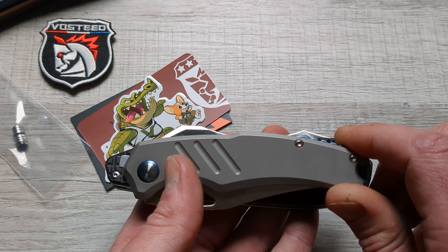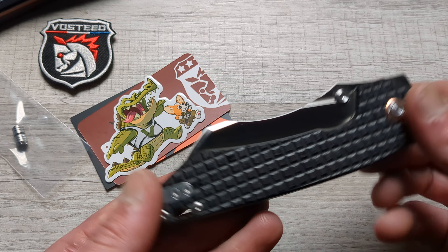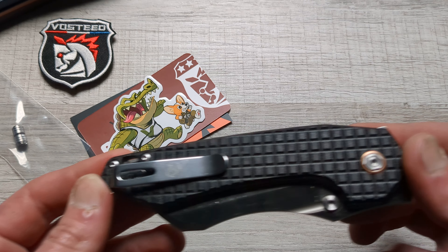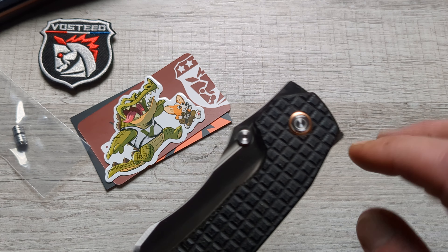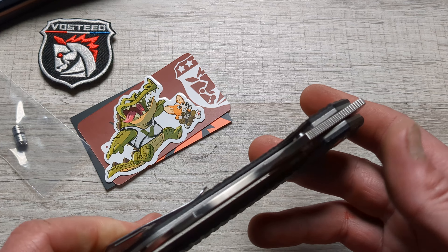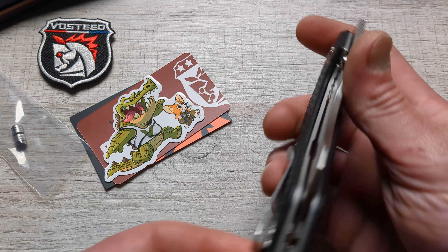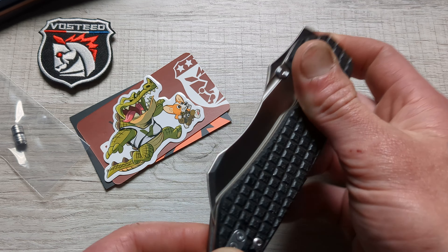There it is against the Torn Gap from Kaiser — it is a big old boy. You got fragged micarta, an almost deep carry clip, a lanyard hole. You have that copper pivot collar instead of brass — the green came with brass, and once I saw the black came with copper, I was sold. You get the Warncliffe blade — this is the satin one, which is the one I wanted. Perfectly centered. Very well done.